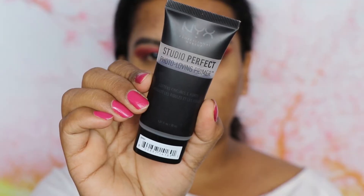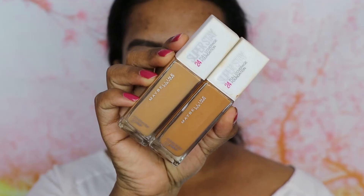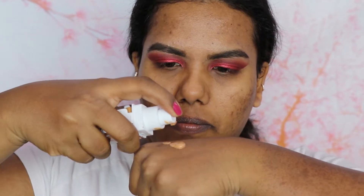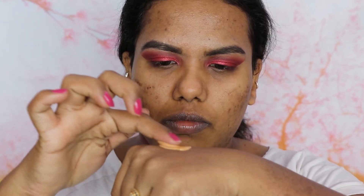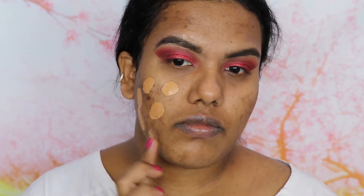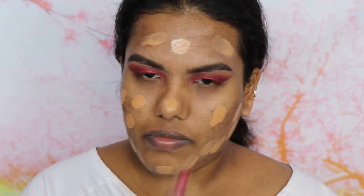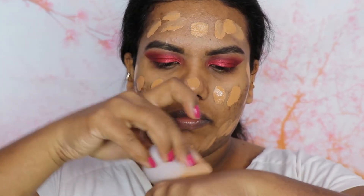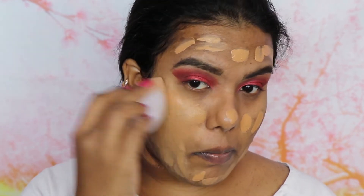Now I'll be finishing my base makeup. First I'm going to apply my face with the NYX Photo Loving Primer all over my face. Next we'll be moving on to the foundation — I'm going to use the Maybelline Superstay Full Coverage Foundation in shades 312 Golden and 334 Warm. I'm going to mix these two shades with my fingers, dot all over my face, and then blend with my beauty blender so that the product won't soak up into it.